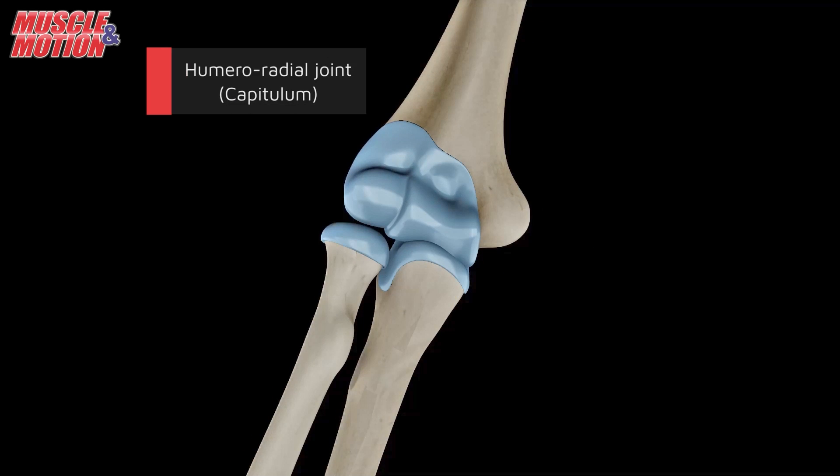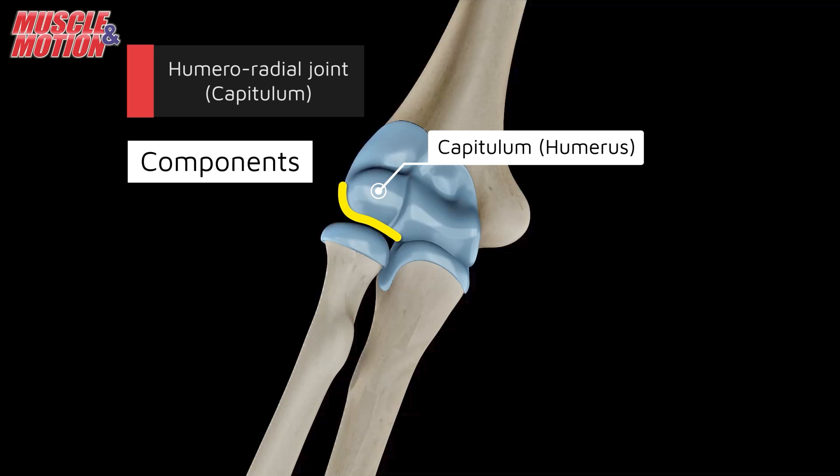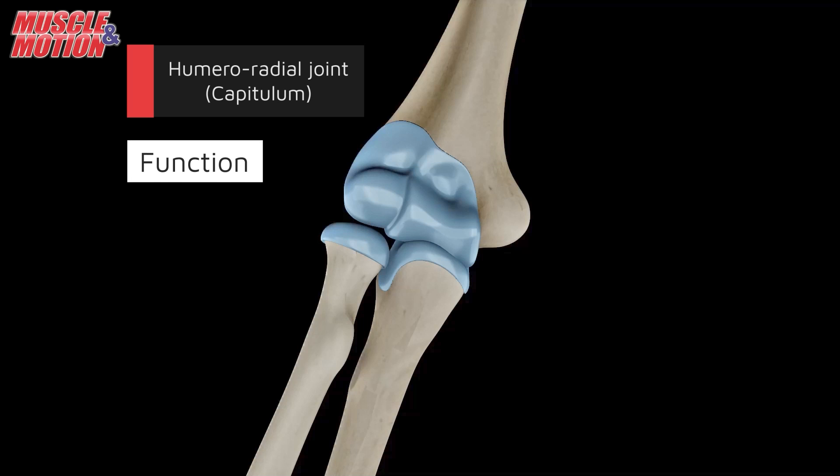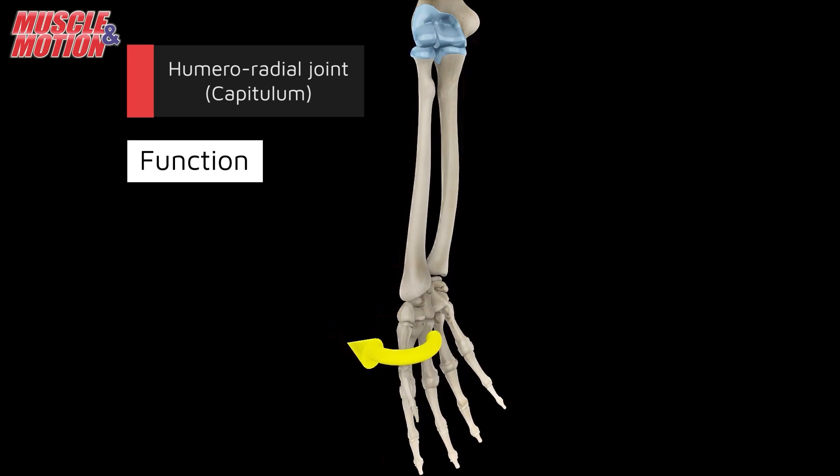The humeral-radial joint is created by the articulation between the capitulum of the humerus and the head of the radius. The humeral-radial joint is responsible for pronation and supination of the forearm.